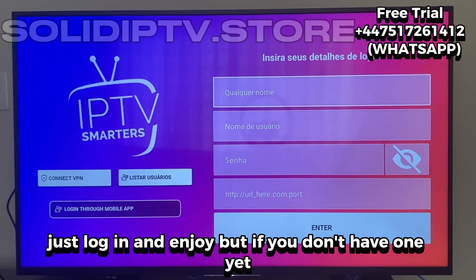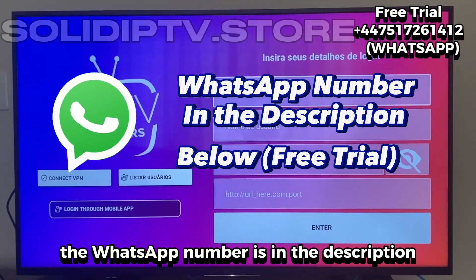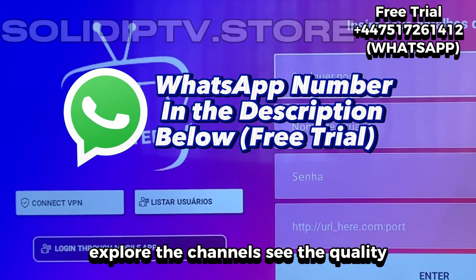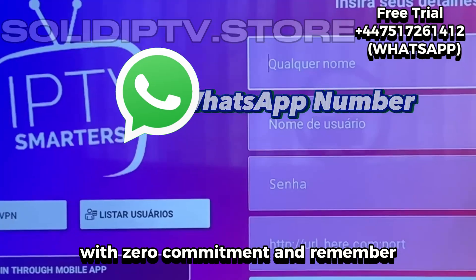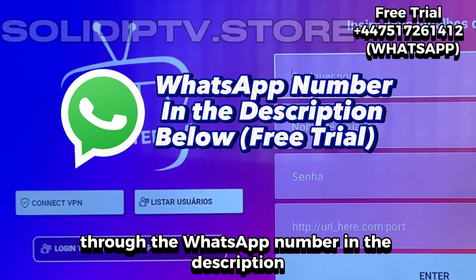But if you don't have one yet, don't worry — we're offering a free trial. The WhatsApp number is in the description. Just send a quick message and you'll instantly get your test account. That way, you can check out the app from the inside, explore the channels, see the quality, and really experience how it works — with zero commitment. And remember, this free trial is available for everyone who reaches out through the WhatsApp number in the description.